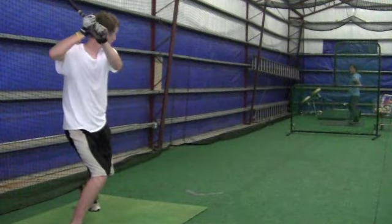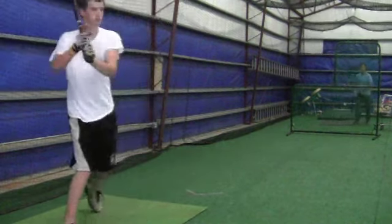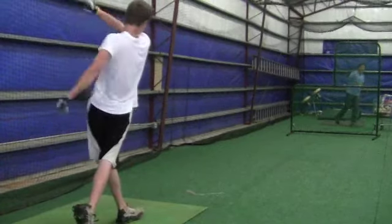We were also working on extension. If you go back and look at this video a couple of times, just see your extension. You're doing a real good job of squaring the ball up.